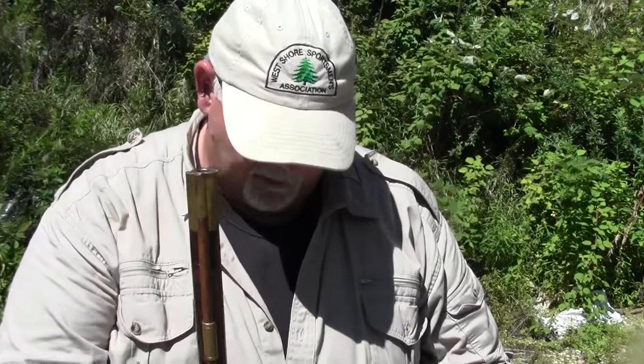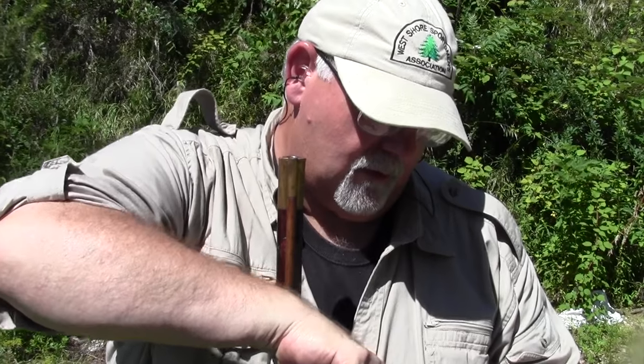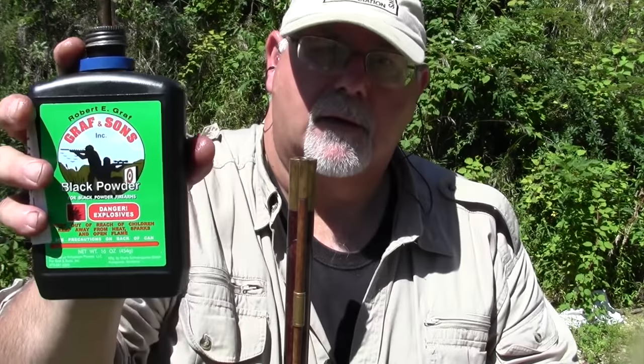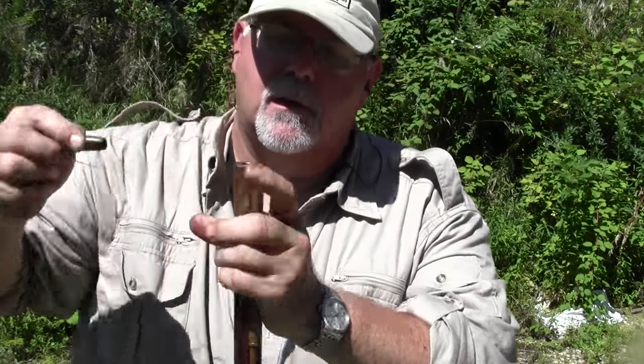This is the Bucks County rifle that I re-barreled with a .40 caliber barrel. I'll take you through the loading process. I'm loading it with 40 grains of 3FG — 3FG Schutzen powder from Graffs. I'll show you the bottle. So, just fill the measure up — 40 grains in.